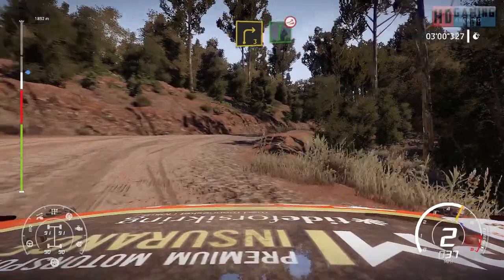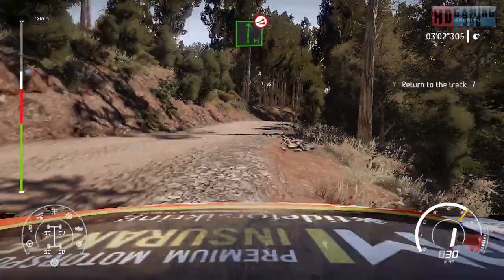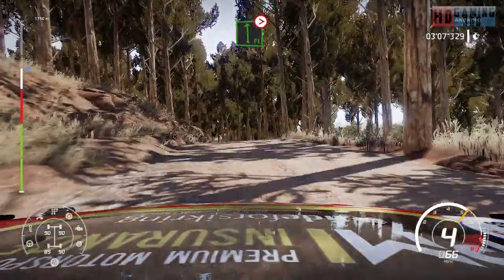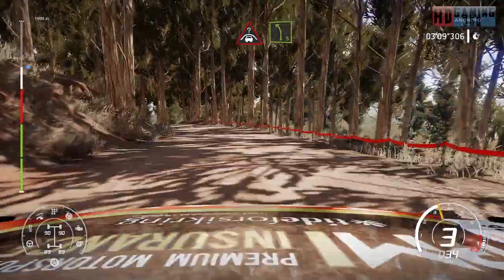And flat right, over jump. And caution, flat left, tightens 4, long. Into crest, into left 5.